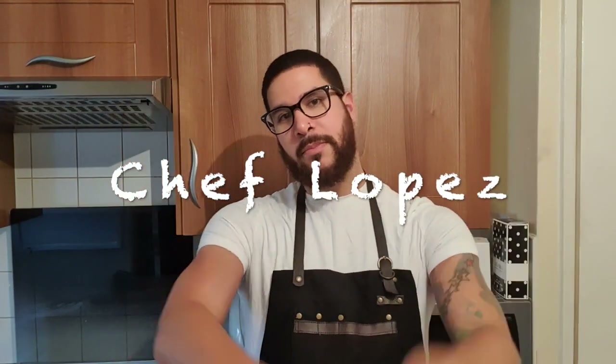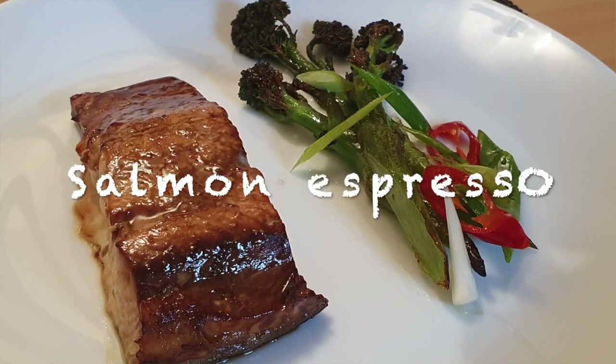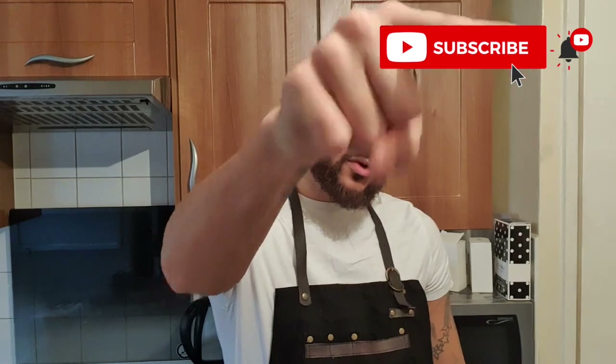What's up beautiful people, I'm Chef Lopez and welcome to my kitchen. Today we're going to be making a very simple recipe of salmon espresso. You're probably thinking what is salmon espresso — it's salmon and espresso coffee, soy, and some other ingredients which I'll show you in a second. Please don't forget to subscribe to my YouTube channel and press that little bell in the corner to keep up to date with all my latest videos.